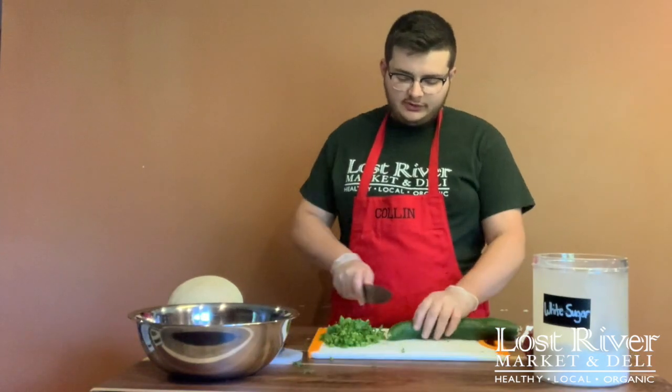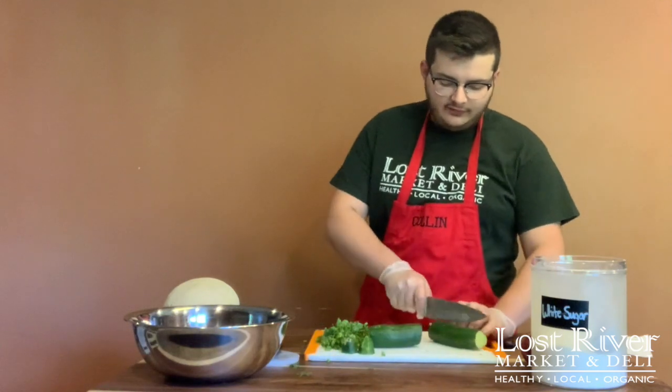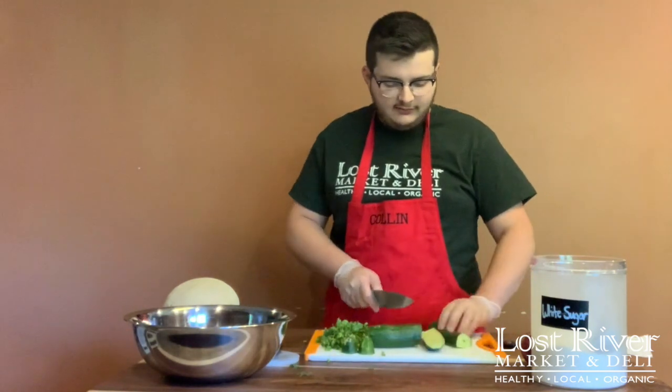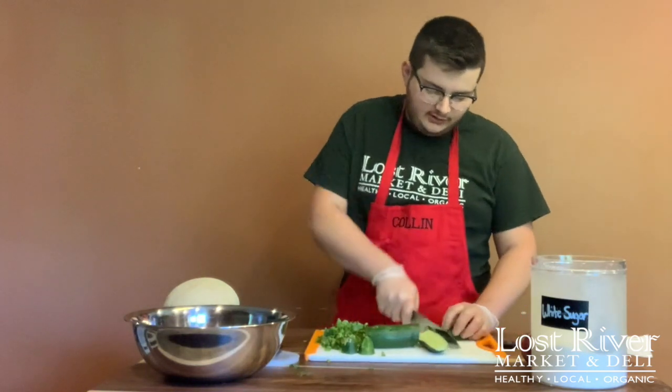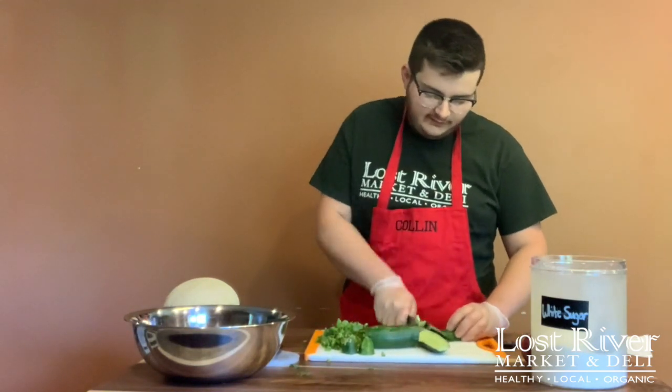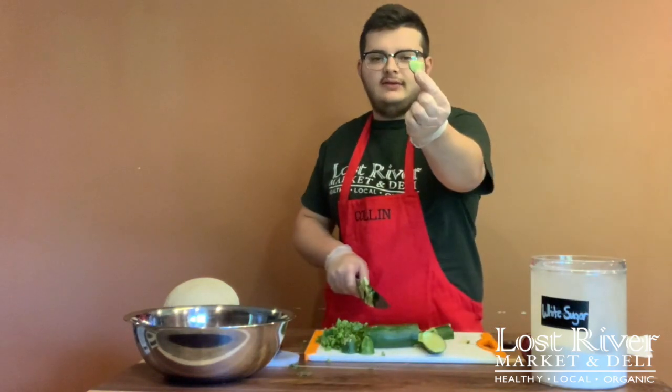Next is going to be our cucumber. You're just going to want to slice off each end, slice it in the middle, and then slice those two halves lengthwise. Lay those down and slice those lengthwise again. Then rock your knife back and forth on that twice along the half length of cucumber, and you'll be left with little pieces like this.